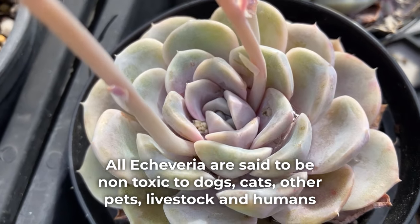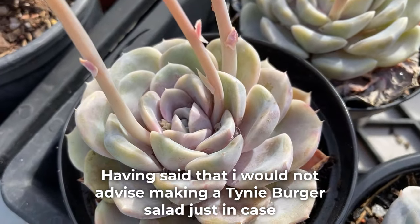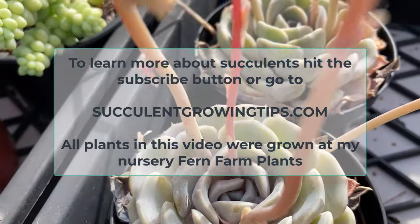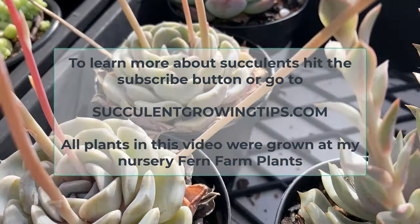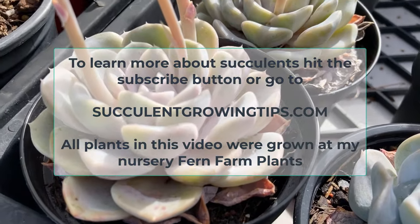All Echeveria are said to be non-toxic to dogs, cats, other pets, livestock, and humans. Having said that, I would not advise making a tinyburger salad just in case. And that is all for today. I hope this video was useful — if you have anything to add or would like to leave a comment, you can do so below. To learn more about succulents, hit that subscribe button or go to our website SucculentGrowingTips.com. Thank you very much for watching.